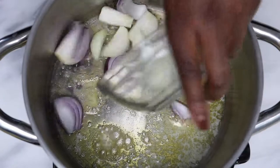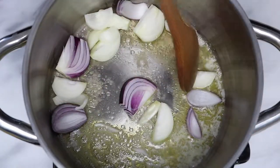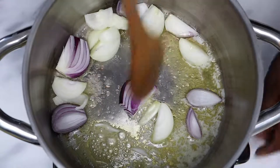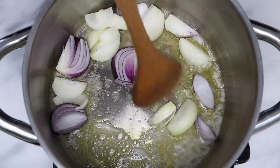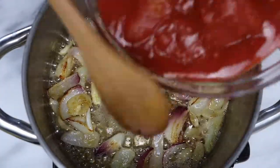Melt butter over medium heat and add the onions. I used leftover red onions from a previous recipe, but the kind of onions you use doesn't really matter — you can use whatever you have. I chopped the garlic and cooked it with the onions for about one minute.